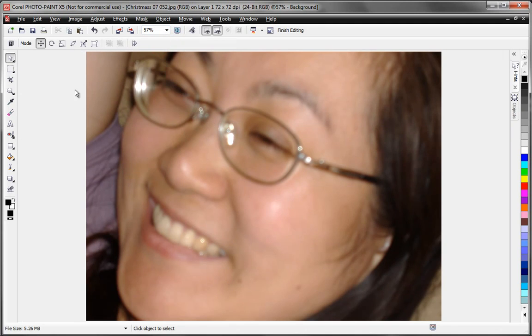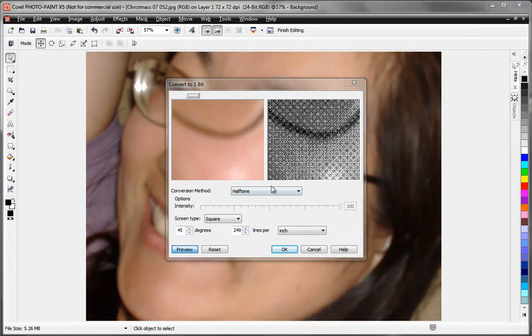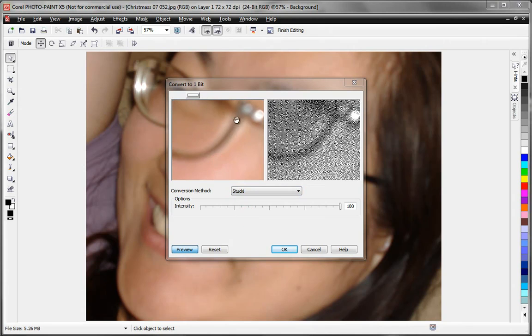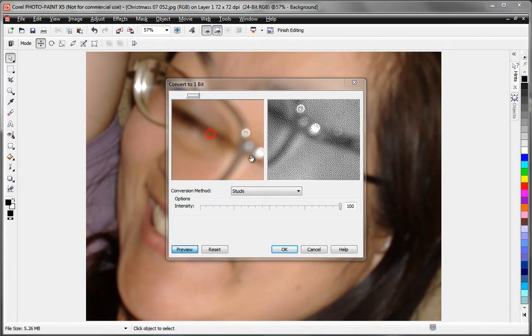Then I need to turn it into a black and white, or one-bit image. So I'll go back to Image and convert it to black and white. There are several half-toning methods here. The default is halftone, which gives an ordered pattern — not very nice. One that works very well is Stucky, and you can see it gives a more random distribution.